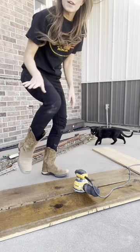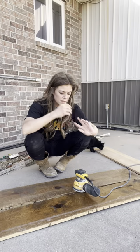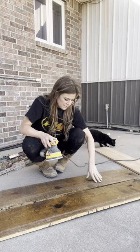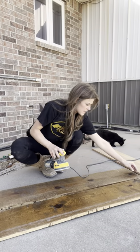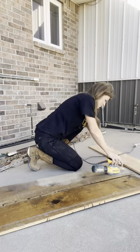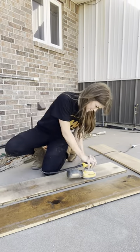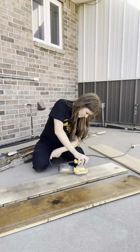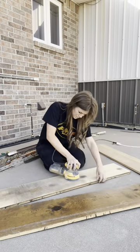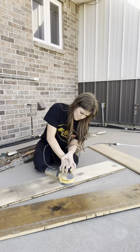Everyone I've ever known has always complained about sanding, but I kind of like it because it's really satisfying to see the difference. You'll see — I'll just do a time lapse on this. You're going to have to listen to me talk. While I'm doing this I got flashbacks of all the woodworking I used to do. Cale had any kind of tool you can imagine and he taught me everything I know.